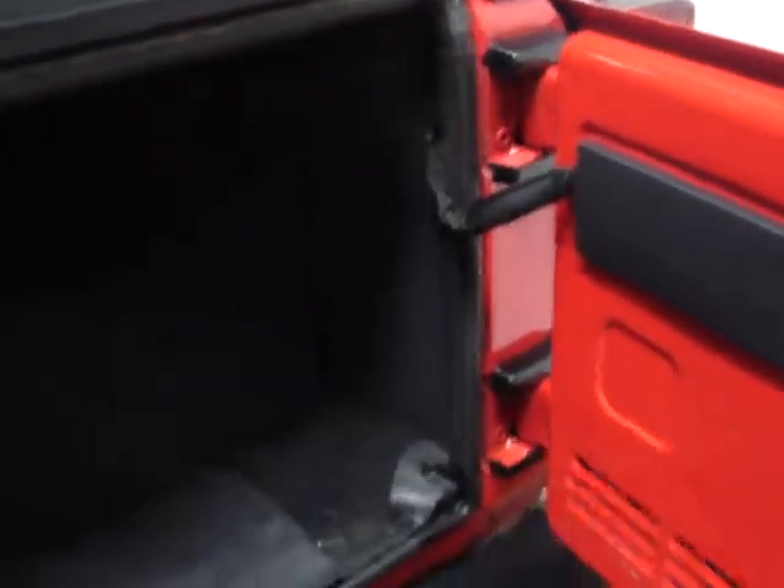It's a removable hardtop — you can have it off in about 15 minutes. I've actually taken this top off myself; it's relatively easy to remove. The doors are also removable, which is nice. You've got a CD changer and a premium sound system.